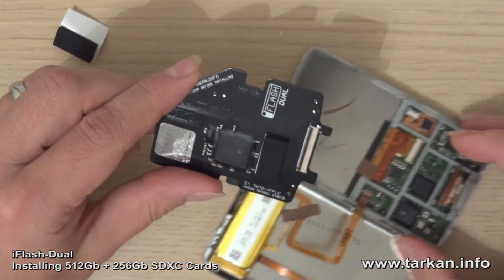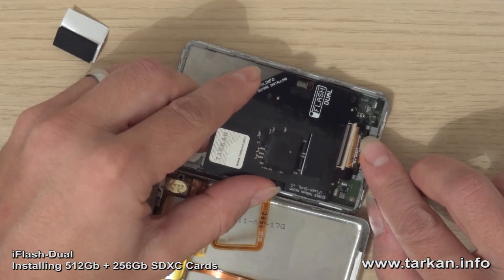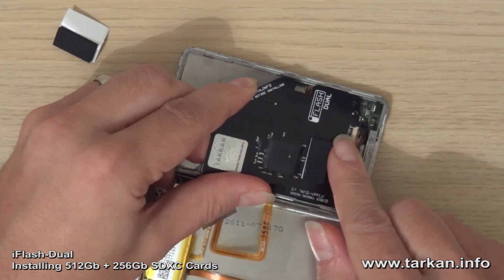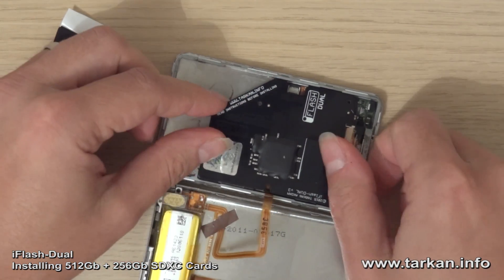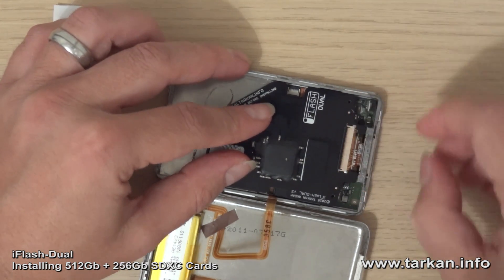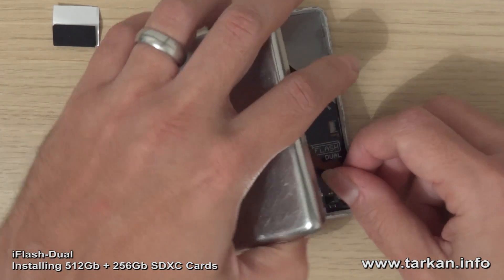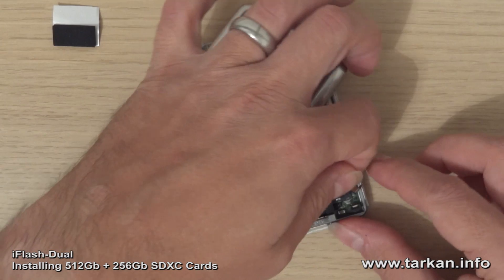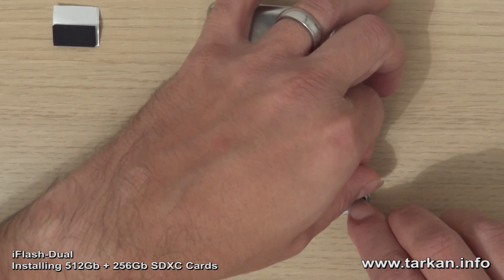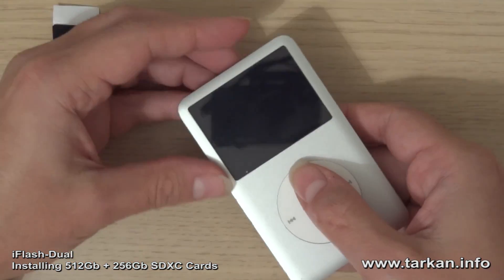So turn it over, and now we can slide the ZIF connector in and lock it down. That looks like it's in its home. Lift the battery connector up carefully and set the battery connector in, push it down. Just check that the iPod powers up.